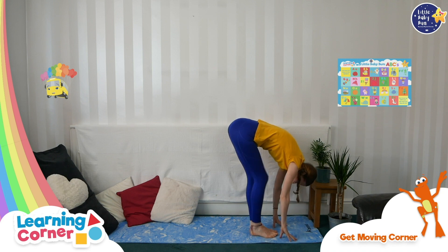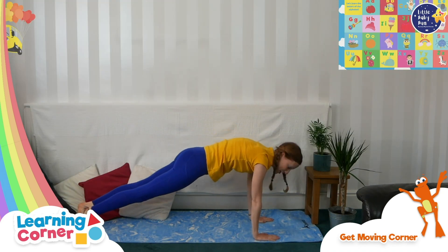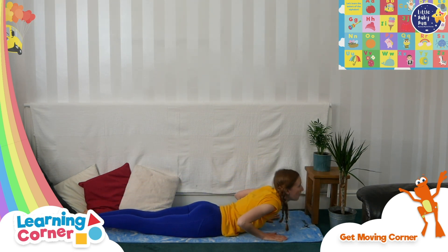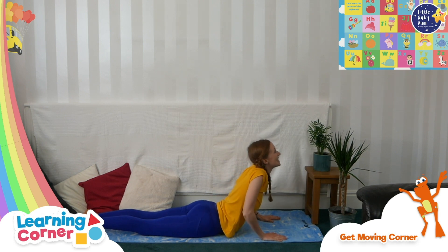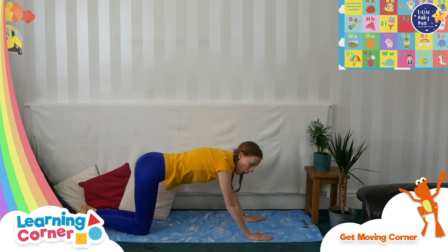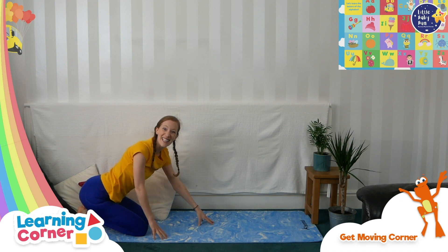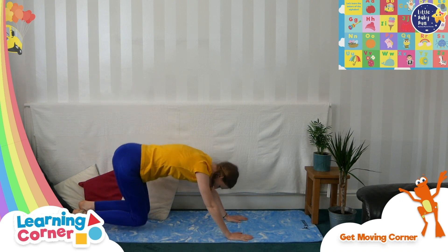Tickle, tickle, tickle, tickle. And step one foot back, and then the other foot. And put your tummy on the floor, and push up. And you're going to hiss like a snake. And then push back onto your heels and you're going to push your bottom into the sky again. Are we ready? One, two, three — push!